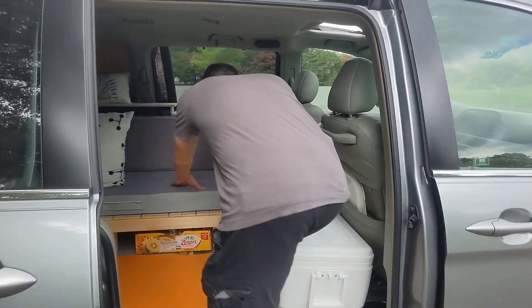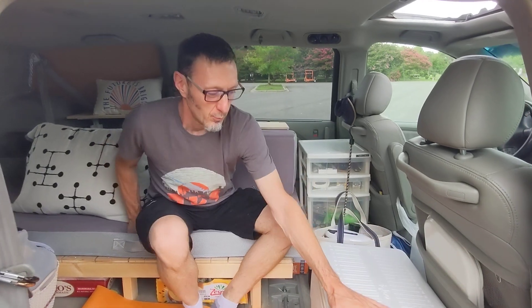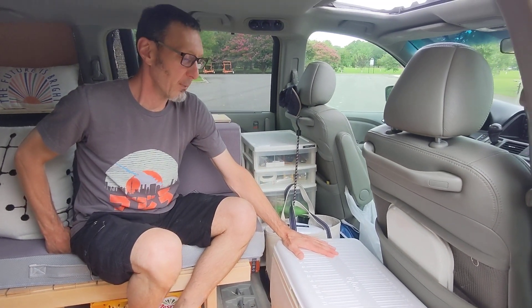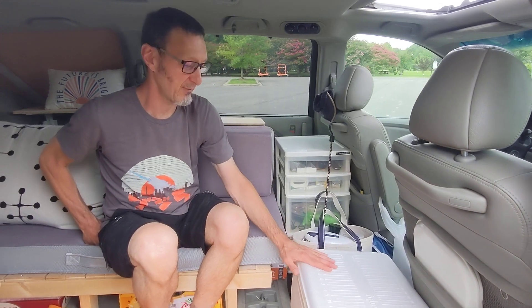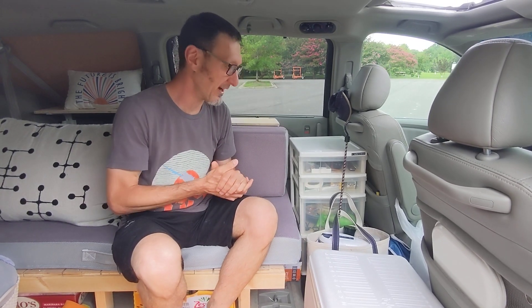We have a shoes-off policy — we always kick our shoes off. Right now we're utilizing a cooler until we figure out a more permanent refrigerator solution, which would probably involve a power station. But for now this is working. We actually freeze water bottles, add them to the cooler — it acts as ice and keeps everything cool as we head out on our journeys.